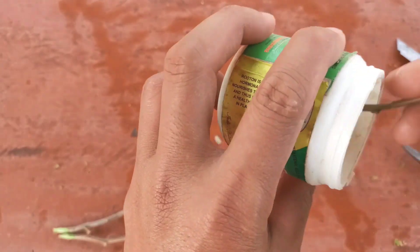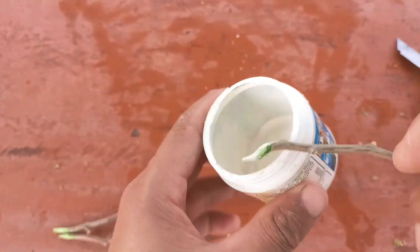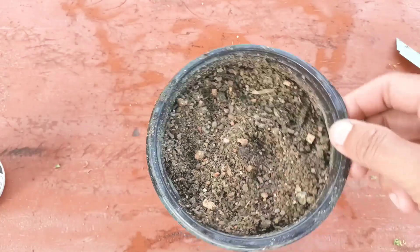This is root hormone, which I'm going to use. It will help prevent fungus and establish the roots faster. I'm going to apply it slightly to all the cuttings.